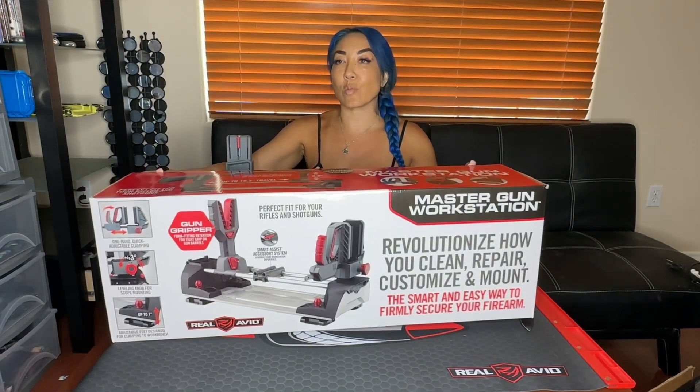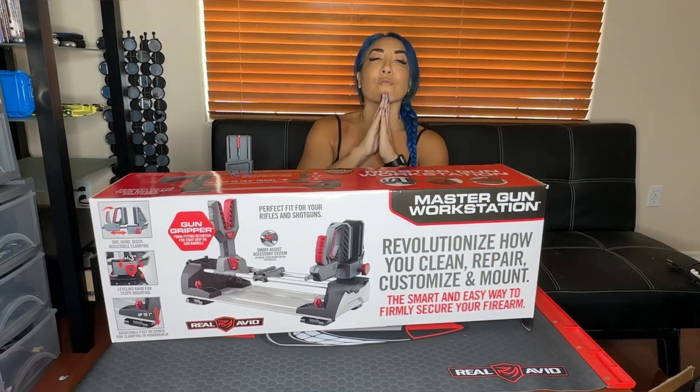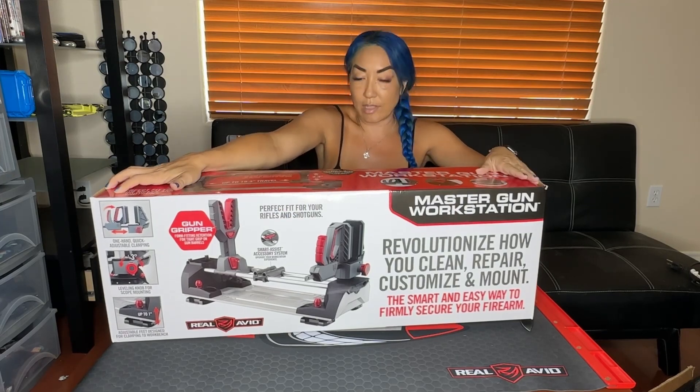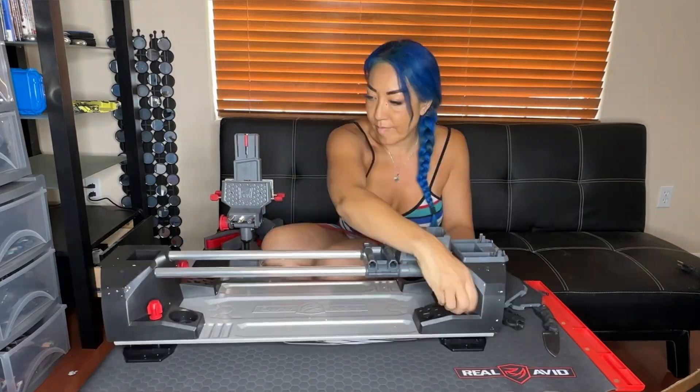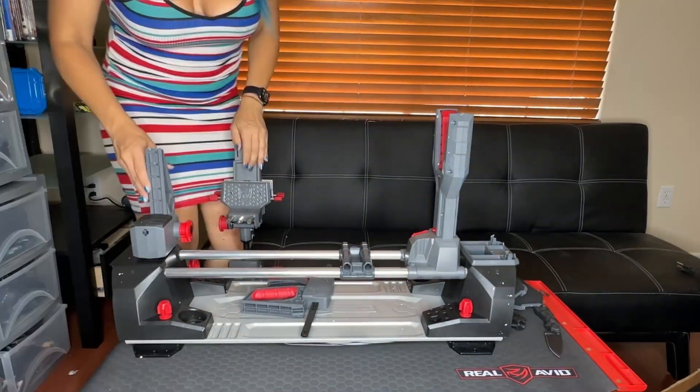The Master Gun Workstation is the smart and easy way to firmly secure your firearm. Let's go ahead and see what's in the box. Who needs instructions? I decided to put it together on my own — it took me a total of about 10 minutes.